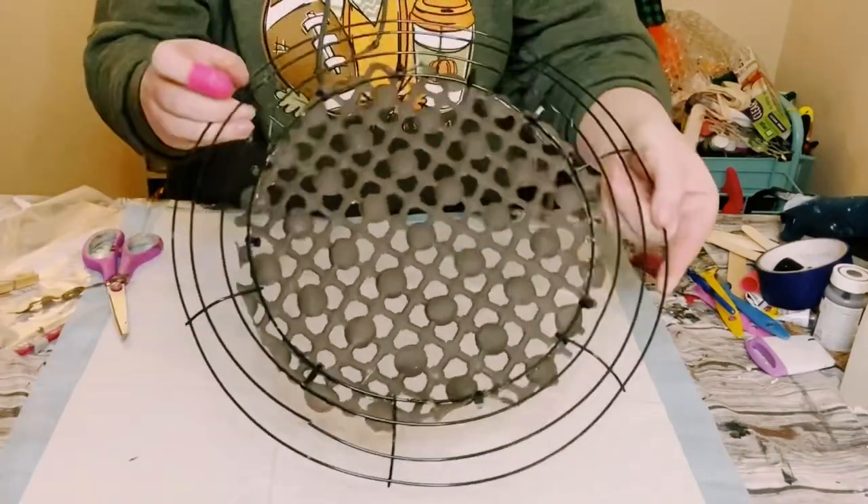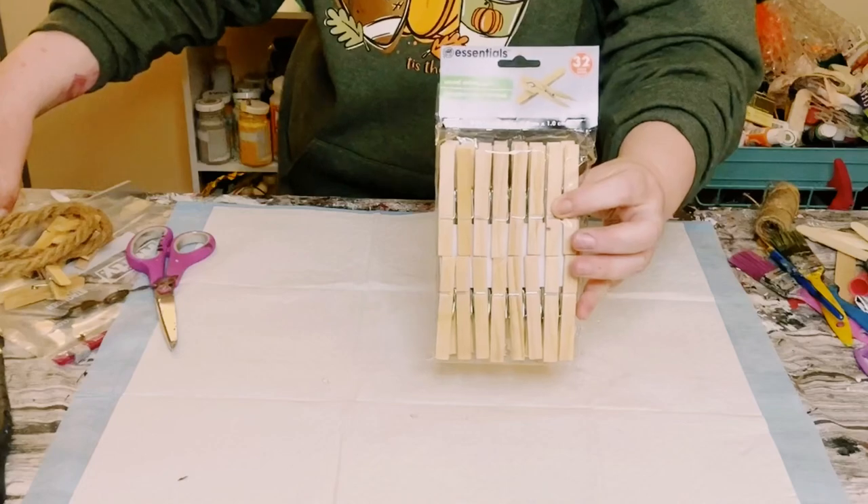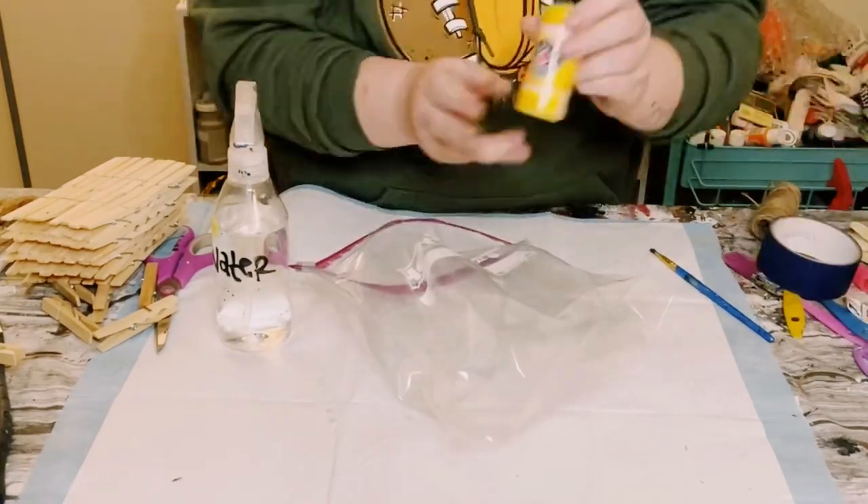Next, you want to grab some clothespins — you want a total of 72 clothespins. You can grab these from Walmart or Dollar Tree.